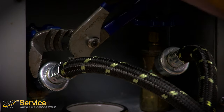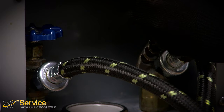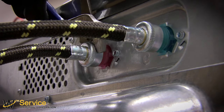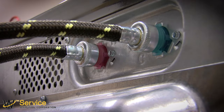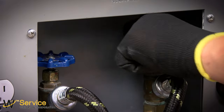Make sure both hose ends are secure using an adjustable wrench. Do not over tighten. Turn on the hot and cold water lines and check that there are no leaks.